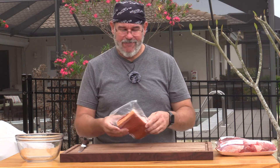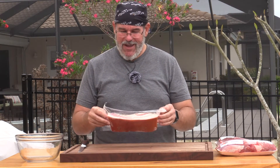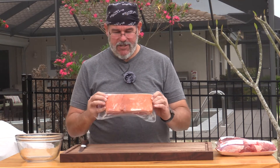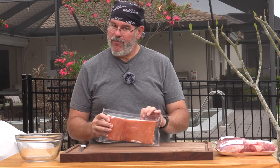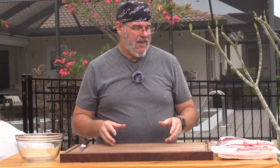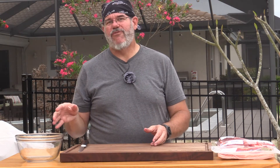To get an 80/20 mix I need about a pound and a third of fat. I decided to buy uncut bacon — pork fat — to mix in with the beef, which should give us really good flavor. This is one and a half pounds; there's a little meat on it too. I'm going to open these up and begin trimming, cutting them into small pieces, then put them back in the freezer.